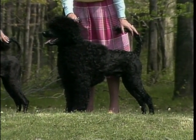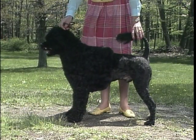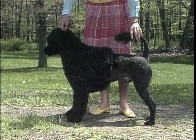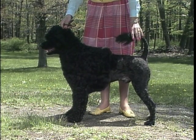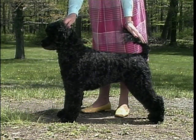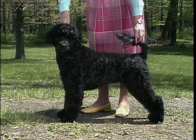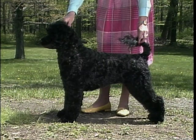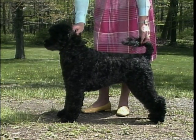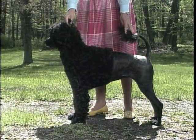Let's begin. In general appearance, the Portuguese water dog is a well-balanced dog of medium build, slightly longer in body than he is tall. His work as a swimmer gives him a muscular, robust appearance. The breed is shown in a natural stance with the forelegs slightly ahead of the shoulders, in either of two clips: the working retriever clip or the lion clip.